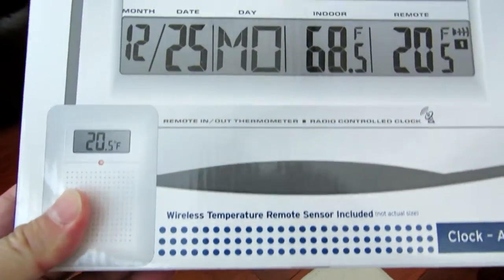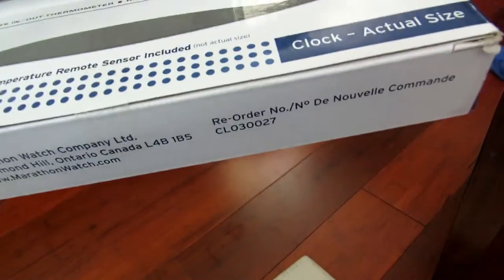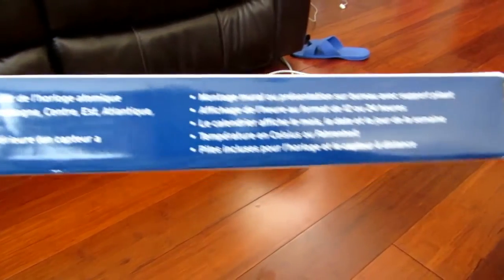The clock is very easy to use. I love the remote sensor temperature — it shows your temperature on the spot so you can see it. If you put the two together, there's a difference of about one degree off, so that's the margin. That's something I observed when putting both of them in the same room.